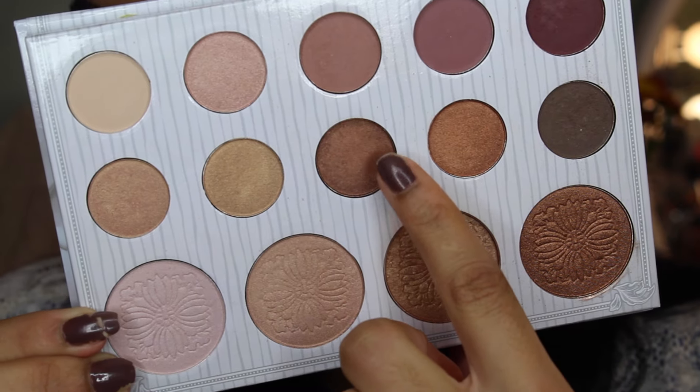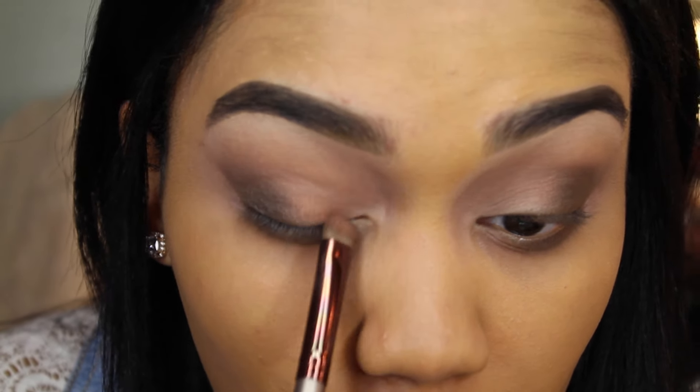I'm going to be using the third color from the second row for the first half of my eyelid.